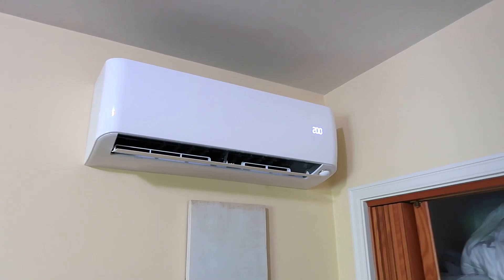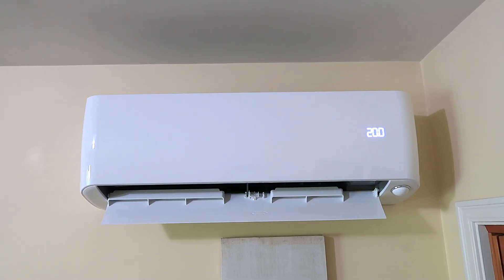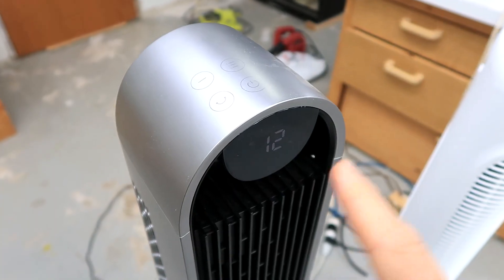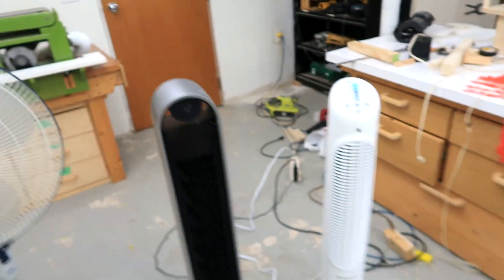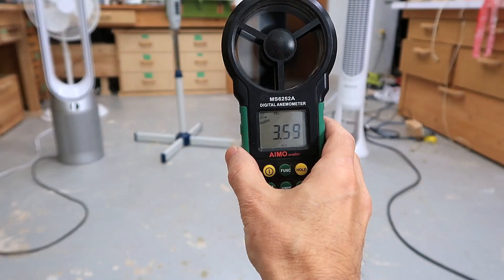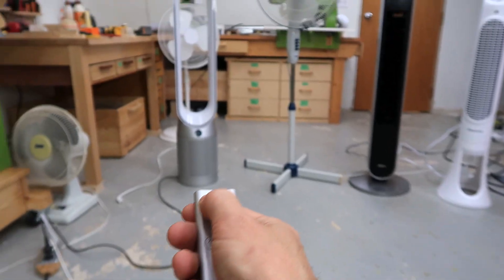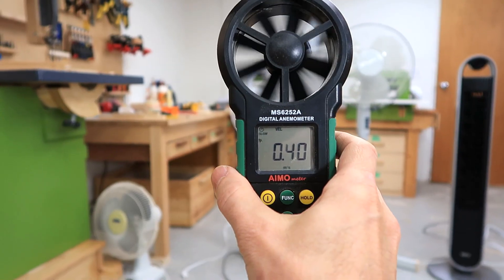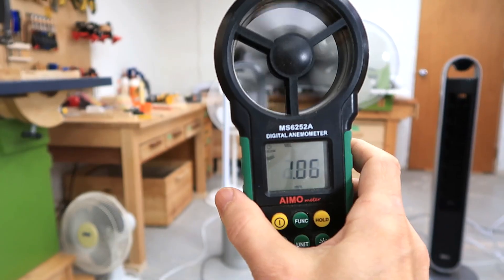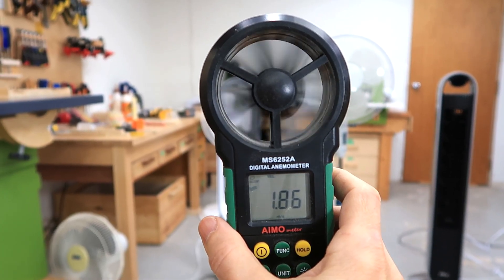These type of blowers are used whenever you need a thin and wide stream of air, like the air blowing out of a mini split unit. And with the Drillo fan set to maximum, if I move 1.8 meters or 6 feet away, I get over 3 meters per second of wind speed. Compared to the Dyson, I'm barely getting 2 meters per second.